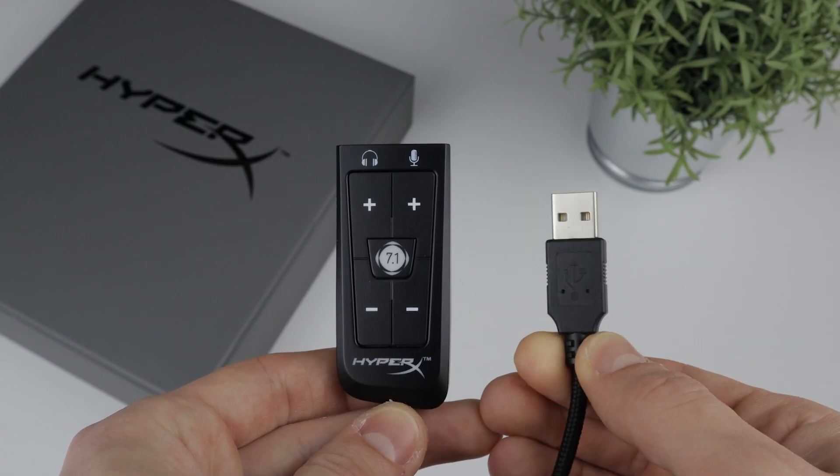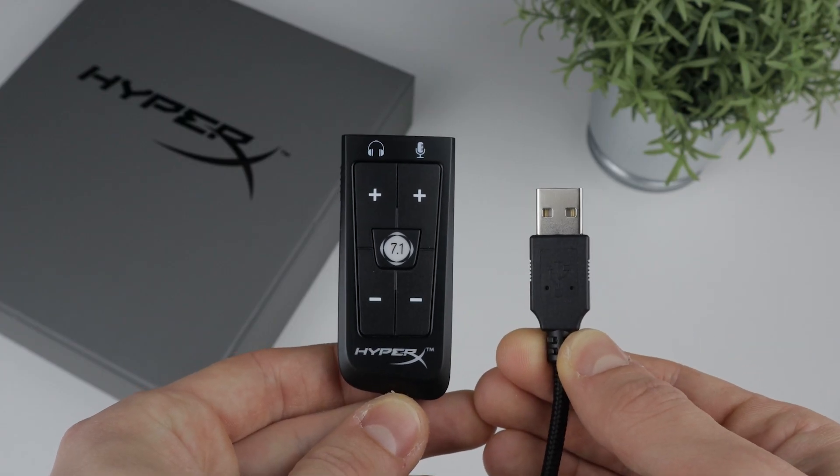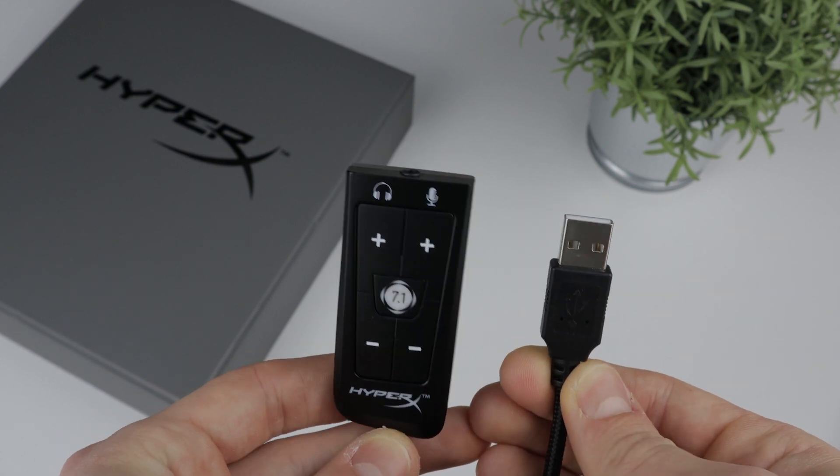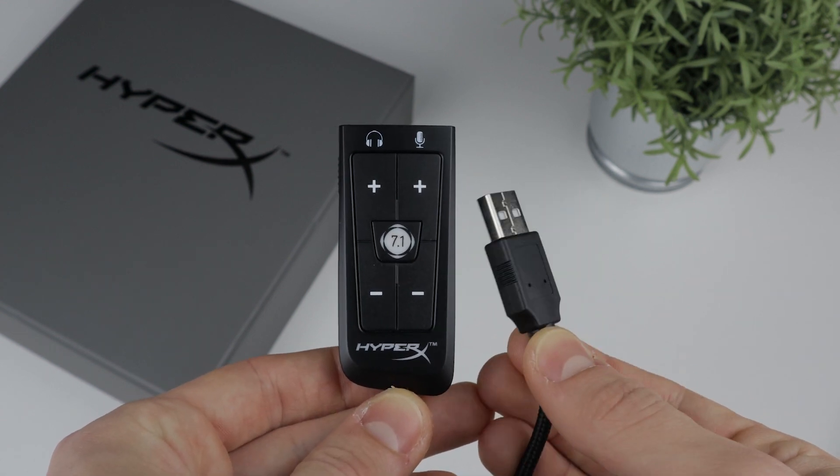The last but most important thing is the USB audio controller, which enables you to increase or decrease the volume of your headset and microphone, and it also has a button to enable or disable the virtual 7.1 surround sound.